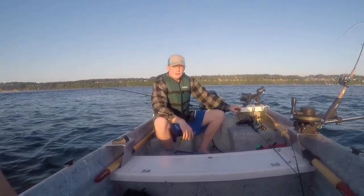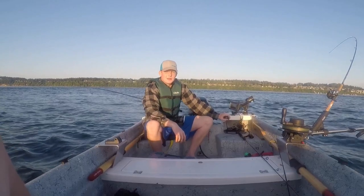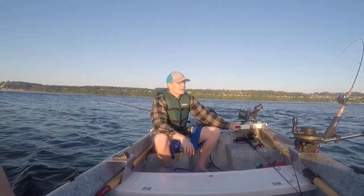Hey guys, coming in to you with another episode. Today is going to be a Puget Sound King and Coho Sand Patrol.